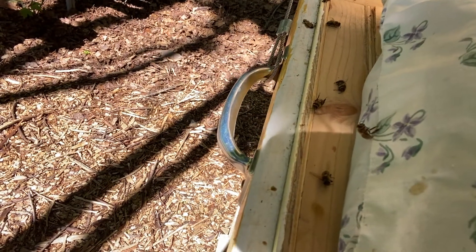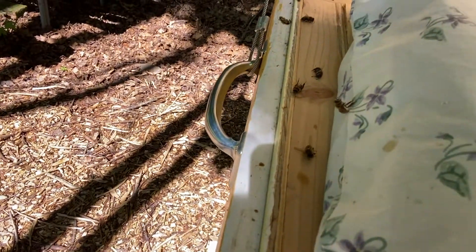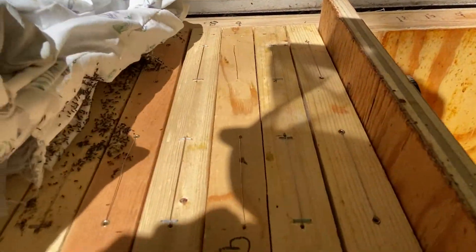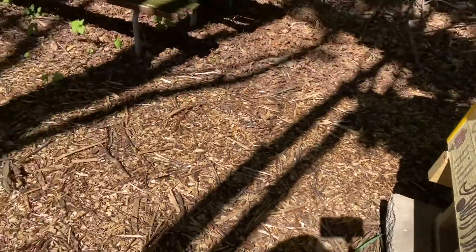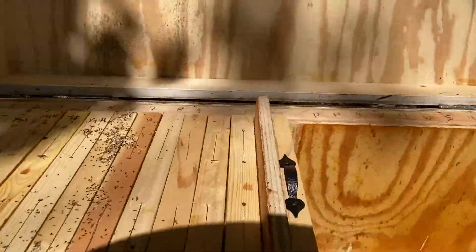Gotta love variety, right? Looks like we got some spiders over there. Looks like I may have killed a few, or they just came up here to die. Getting rid of the ants. Oh, look at that — tiny ant colony.